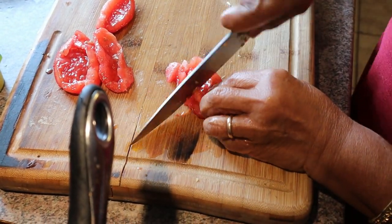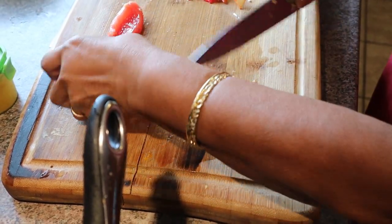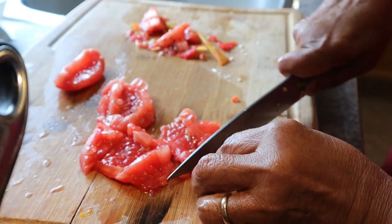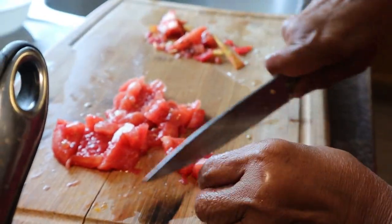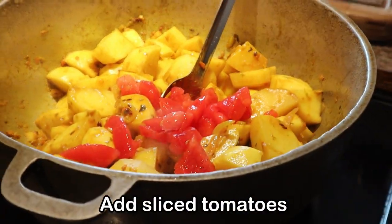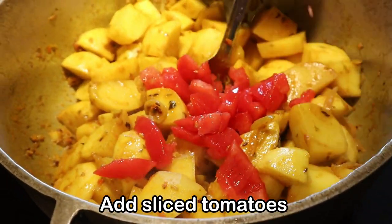Once you have removed all the seeds, slice into smaller pieces. Now go ahead and add the tomatoes to your pot and give it a good stir.